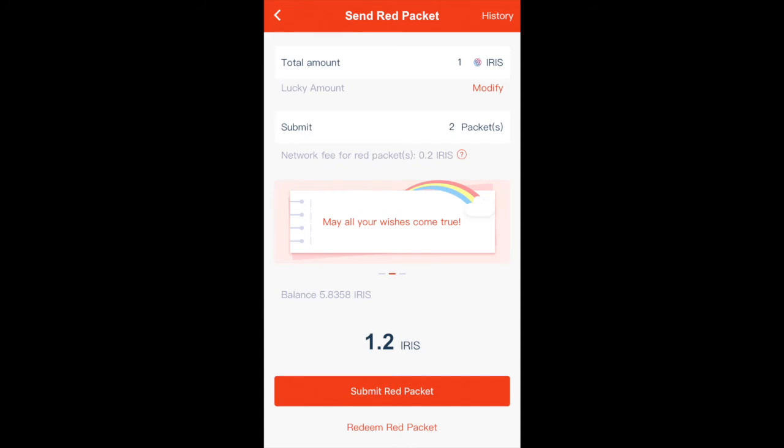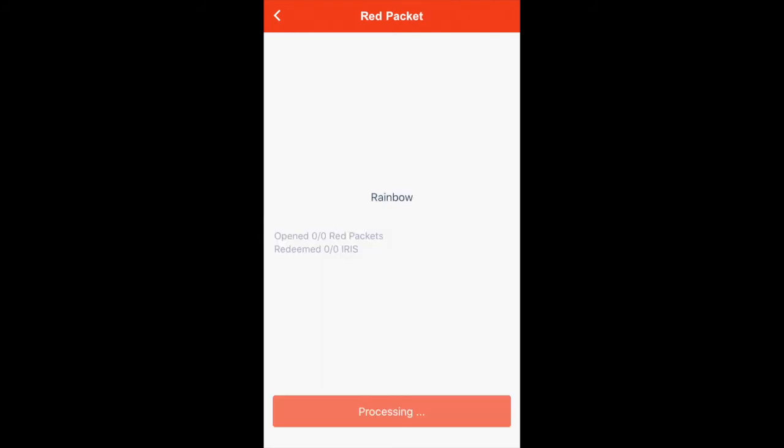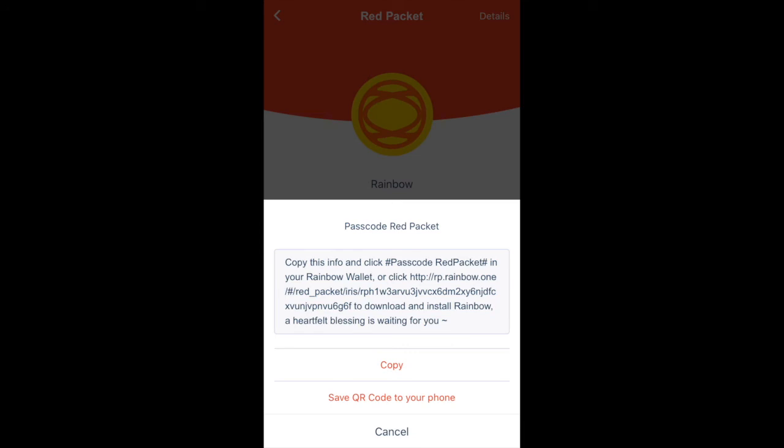Click on history on the top right corner and then you should be able to view all the red packets that you've ever sent. Click on the most recent one that you'd like to share. After it finishes processing, which usually is very fast, click on share red packet and the wallet will give you two options for sharing: you can either copy the link to this red packet or save the QR code to your phone, which will automatically appear in your photo album.